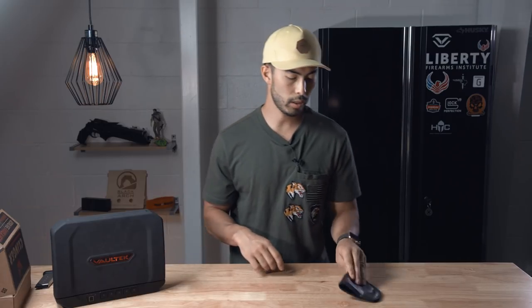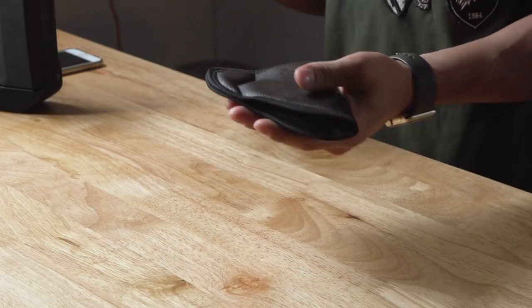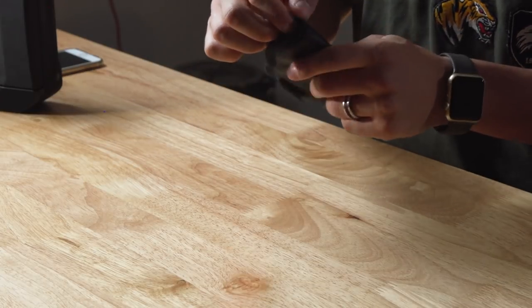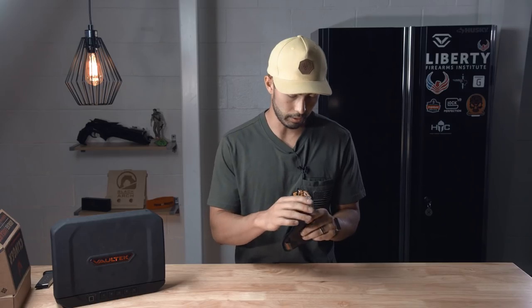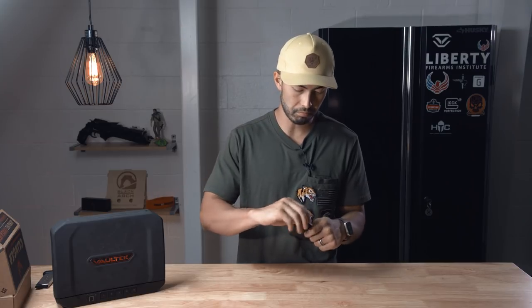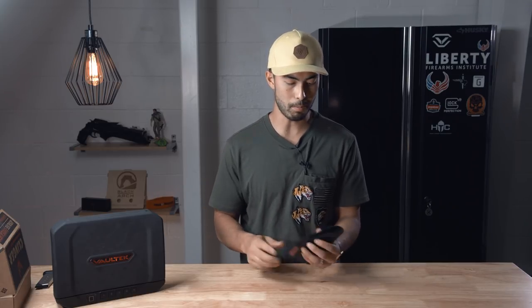It's very soft and does feel like leather — I'm not exactly sure what the material is, but it feels like leather. The outside edges feel kind of like a shoelace material, but there are no hard edges and nothing that feels uncomfortable about it.